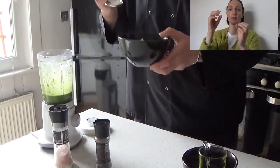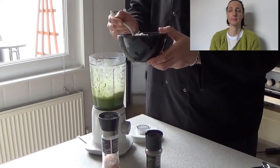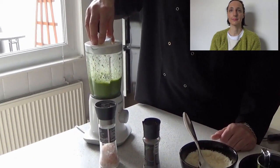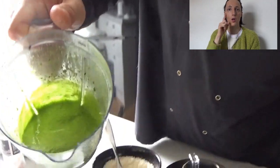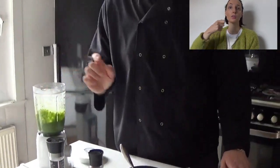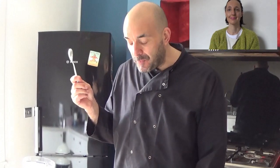Okay, now we're going to add the parmesan — fantastic. The quantity of parmesan is up to you. There was 150 grams but I'm using around half, about 75 to 80 grams. And this is the result — it already looks really good. You have to taste it and adjust.